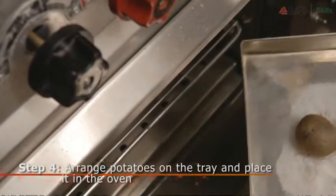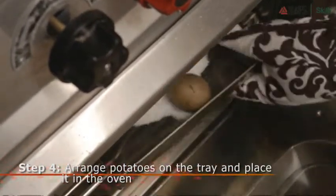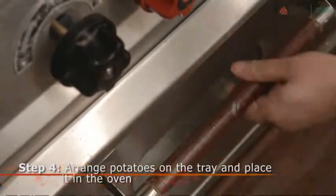Don't forget to wear your mittens. The oven is very hot. You want to place your tray right in the center of the oven, where it is the hottest.